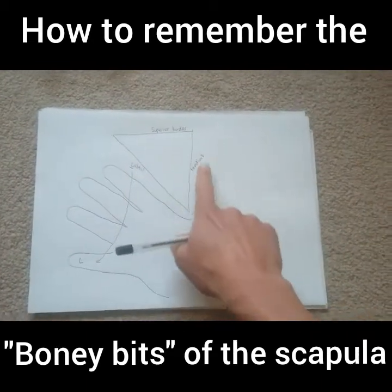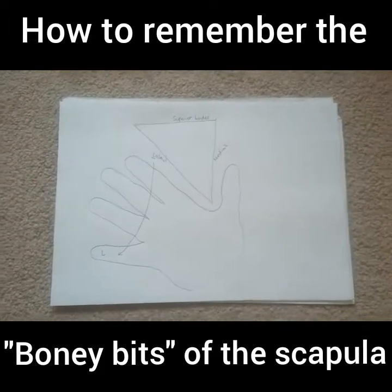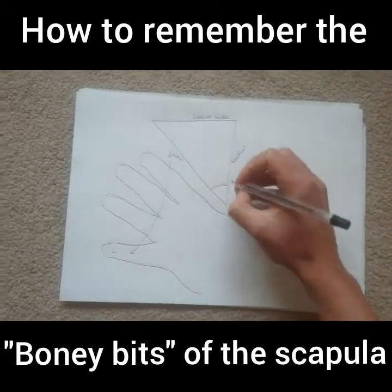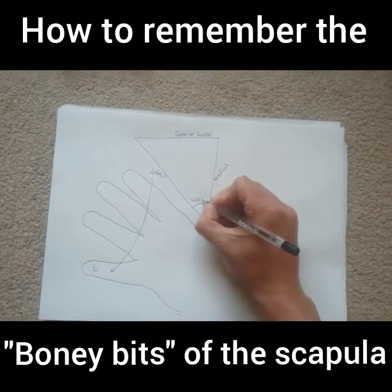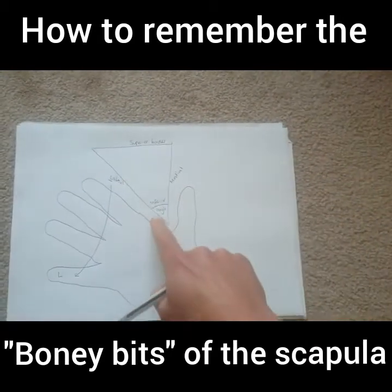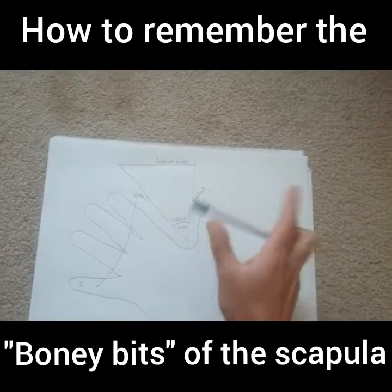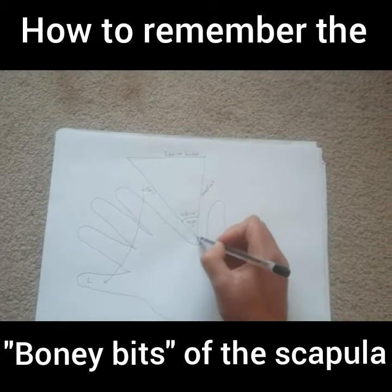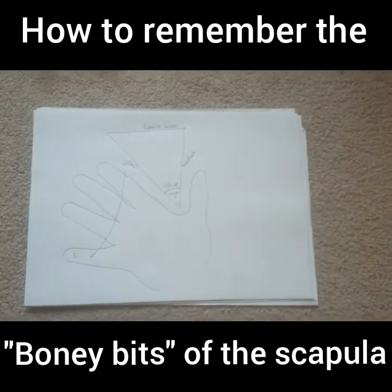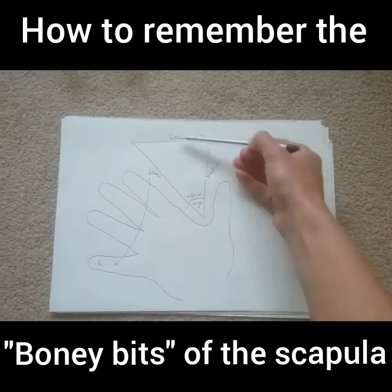Now there are a couple more particular points we need to know. One in particular is this angle here — we need to know what this angle is called, and we're going to call it the inferior angle. The reason it's called the inferior angle is because if superior is up here, then this is the lowest point. This lowest angle, just between your thumb and your index finger, is the inferior angle. It's the lowest corner, the point at which you have attachment points for some of the muscles.